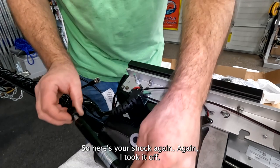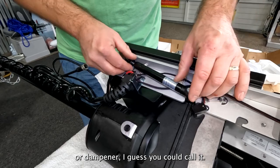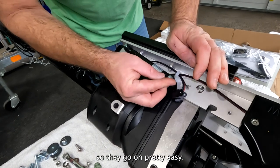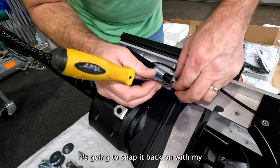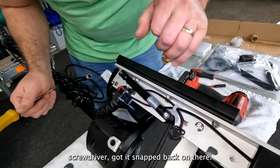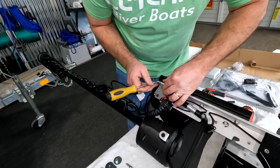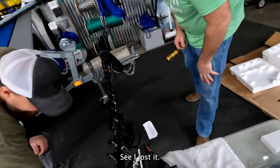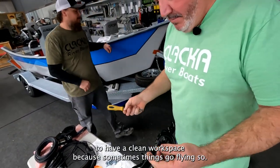Here's the shock dampener again — I took it off and set it back down in the right direction. We're going to go ahead and put our keepers back on. They go on pretty easy — just snap it back on with the screwdriver. Got it snapped back on. There's one on this side too. And I lost it — that's why it's always good to have a clean workspace because sometimes things go flying.